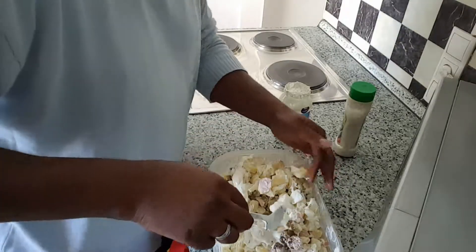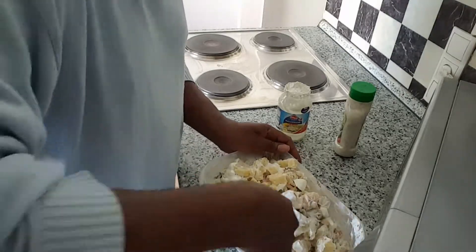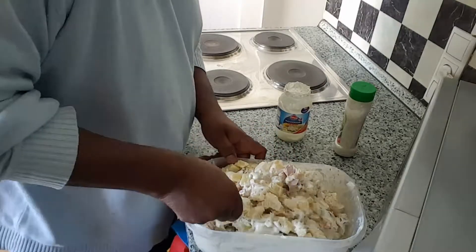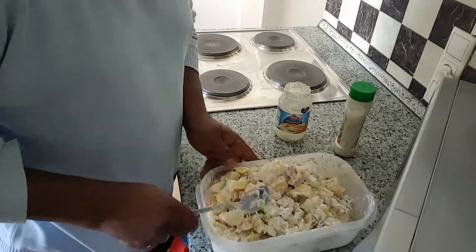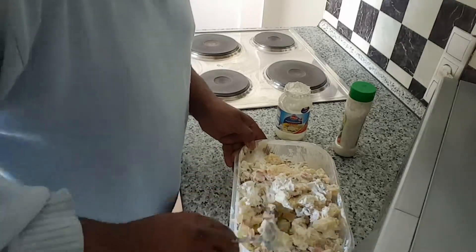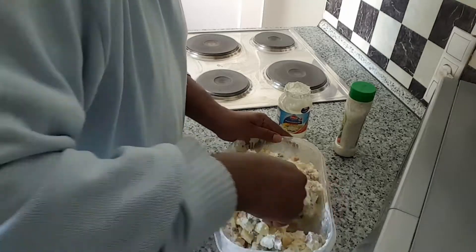Mix it up — oh, watch out. Mix it up a little, good. Stick it back in the refrigerator while it gets cold. You wanna eat a couple of hot dogs with it? The inside joke.